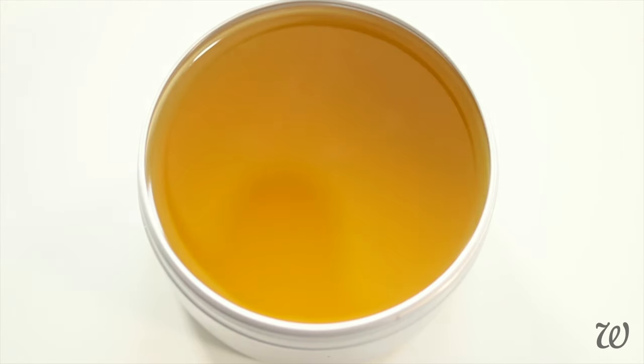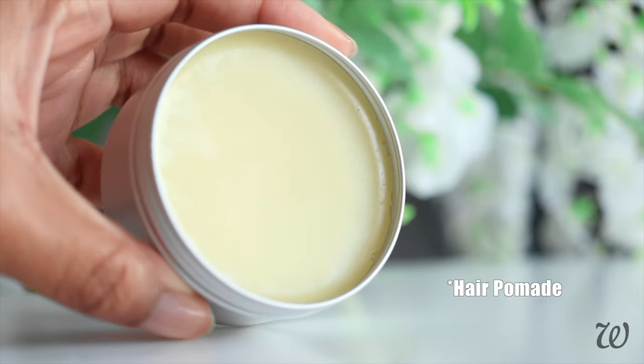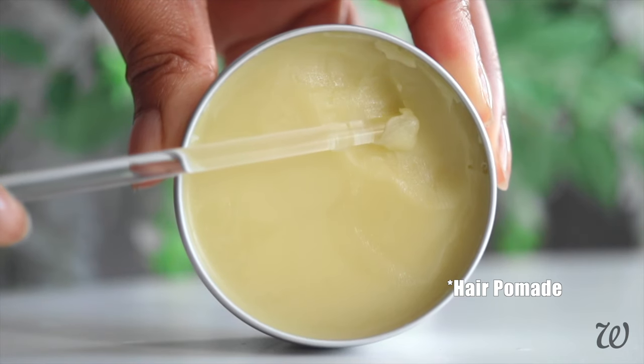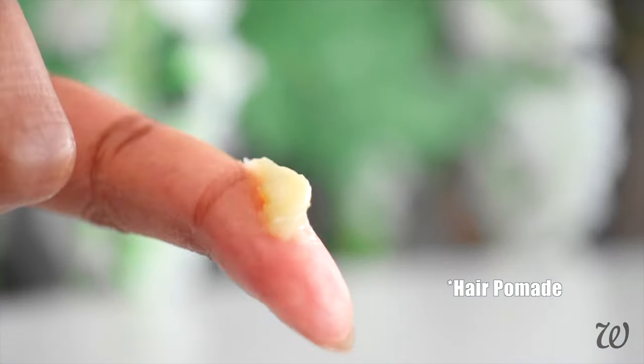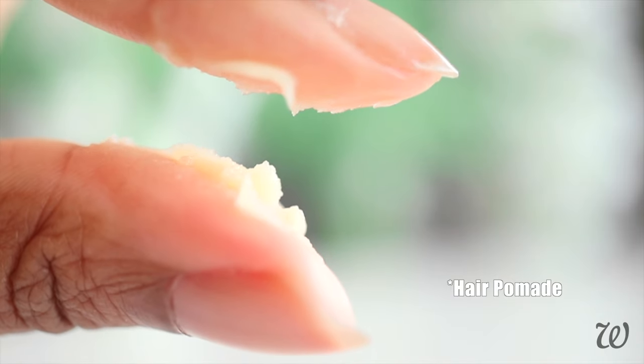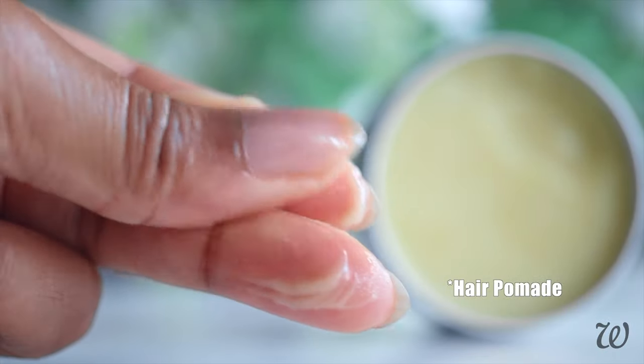As soon as you've mixed in your Vitamin E and essential oils, pour the pomade into an airtight container and leave on a flat surface until solidified. Once it's set, it should have this ultra smooth, firm consistency. All you'll need to do is apply a little pressure and the pomade will scoop out easily — none of that hard as rock stuff. And because of the mango butter, it has a soft, creamy consistency when it melts between your fingers, perfect for applying to your hair and providing hold.